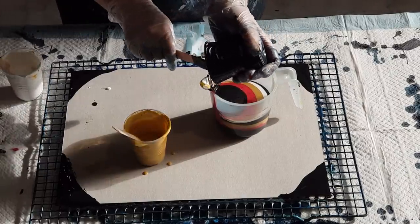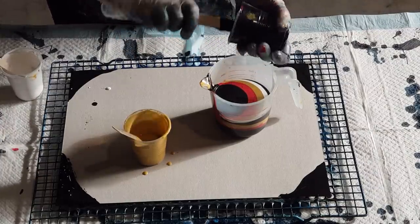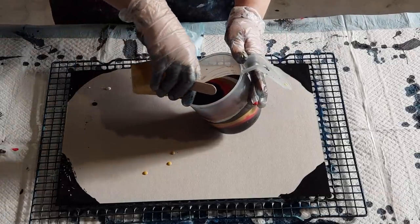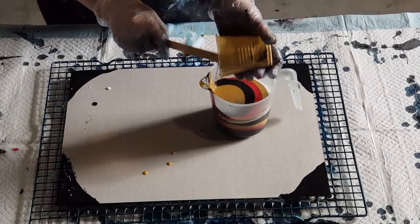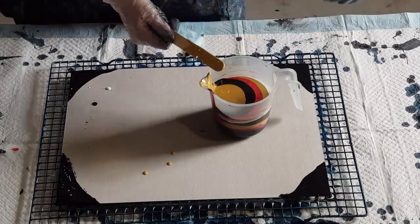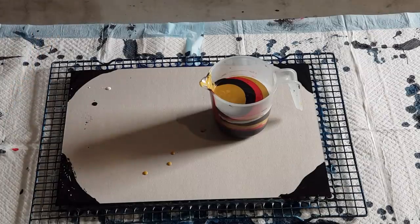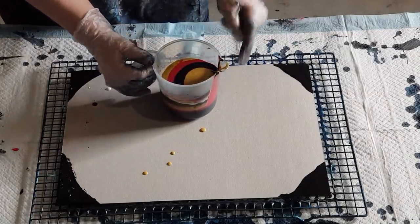I might only put the white in once actually, just to see what happens. As I said, it's just a little practice to see how these colors go. It's only a little card so I can always do another one — not wasting too much paint. Finish off with the gold, then the white in there once. I think I've got two reds and black in three times, so hopefully the black won't be too dominant.